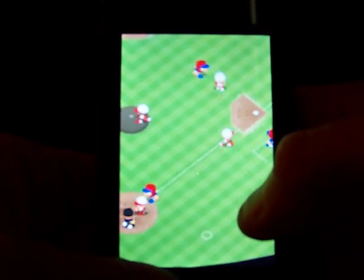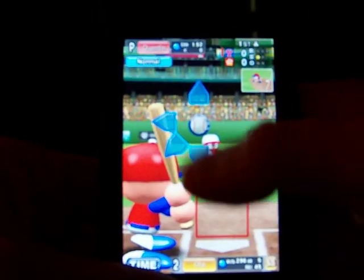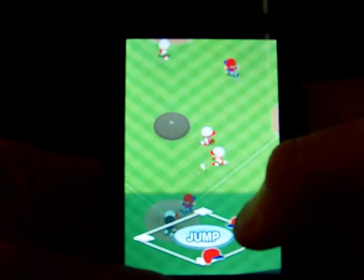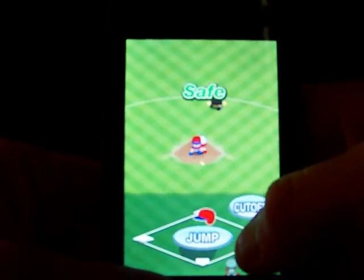There's a sacrifice bunt. Safe — throw it to first.